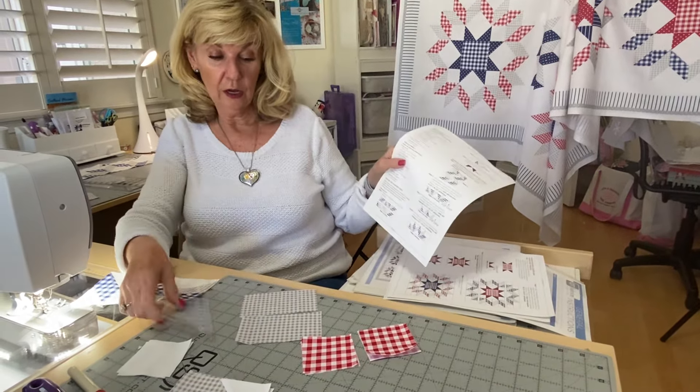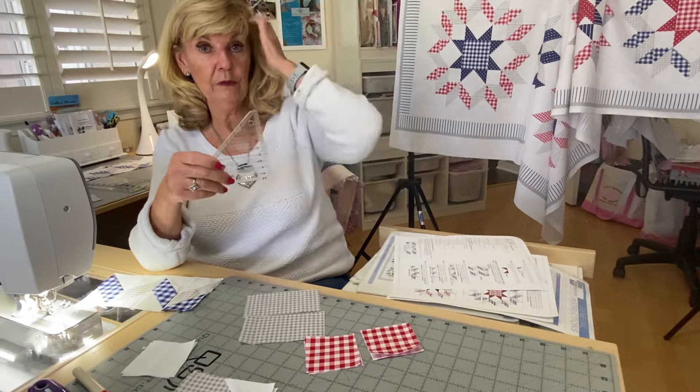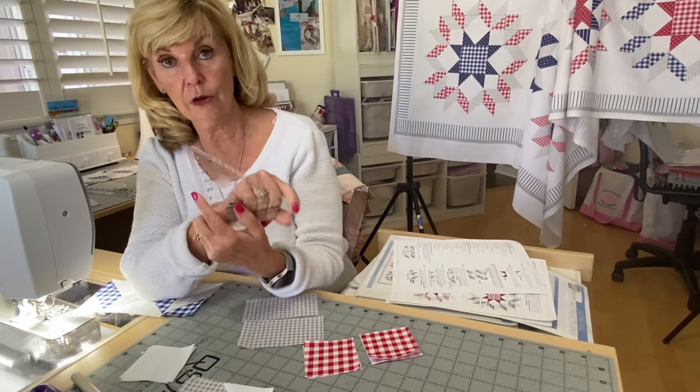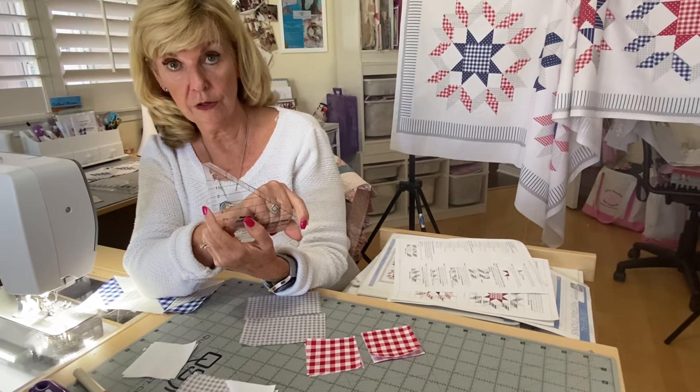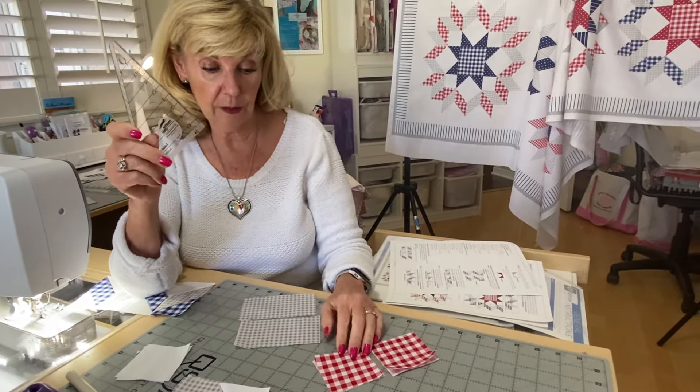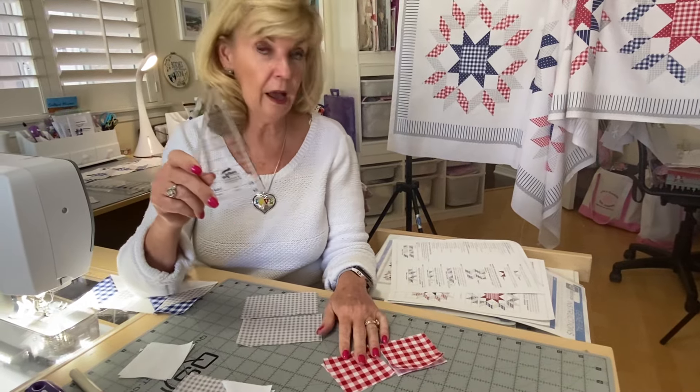A lot of you have been with me and we've done these parallelograms before. I use a folded corner clipper to get the corners, but I've never oversized them before. And I do like oversizing them — I wish I had thought of that before, but here we are.